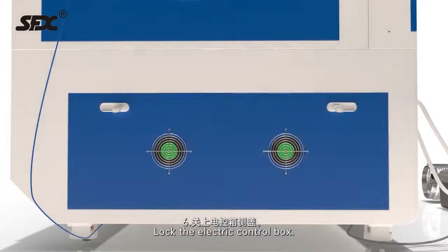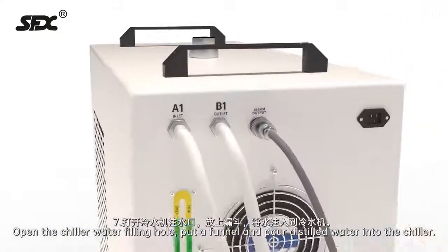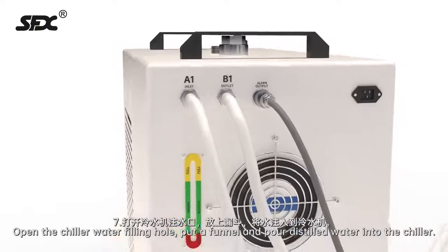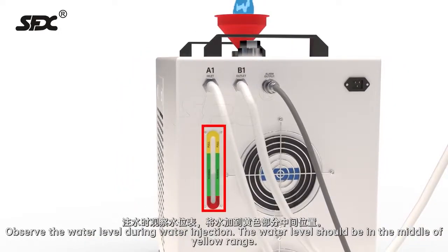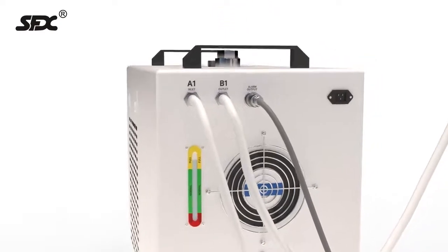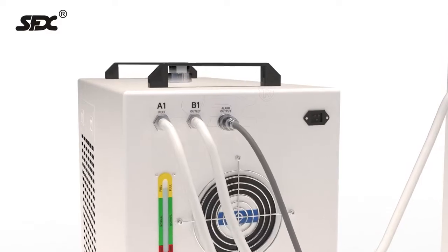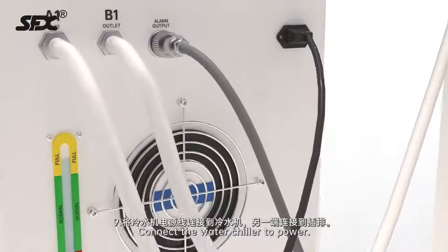Step 6: Lock the electric control box. Step 7: Open the chiller water filling hole. Put a funnel and pour distilled water into the chiller. Observe the water level during water injection — the water level should be in the middle of the yellow range. Step 8: Screw up the cap. Step 9: Connect the water chiller to power.